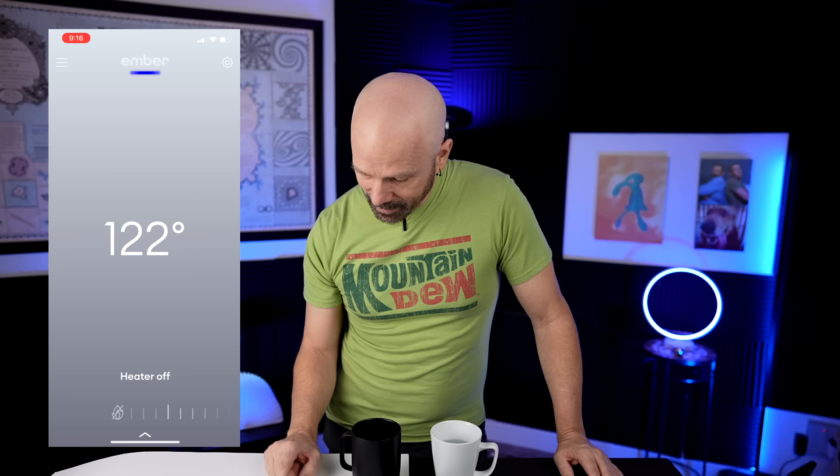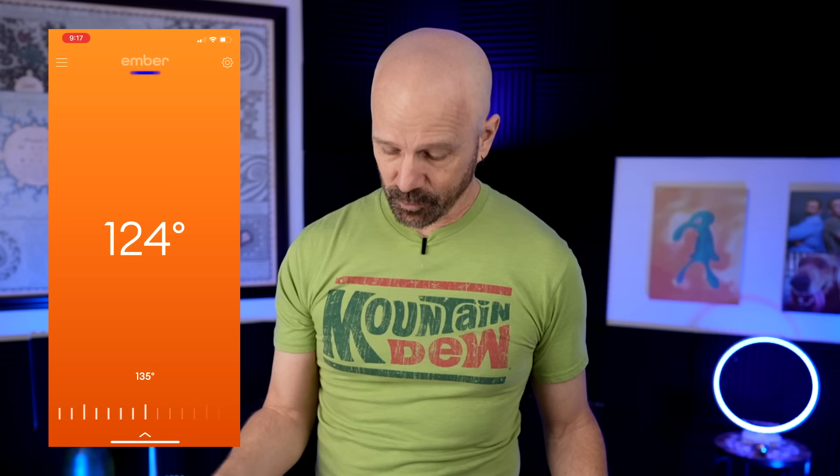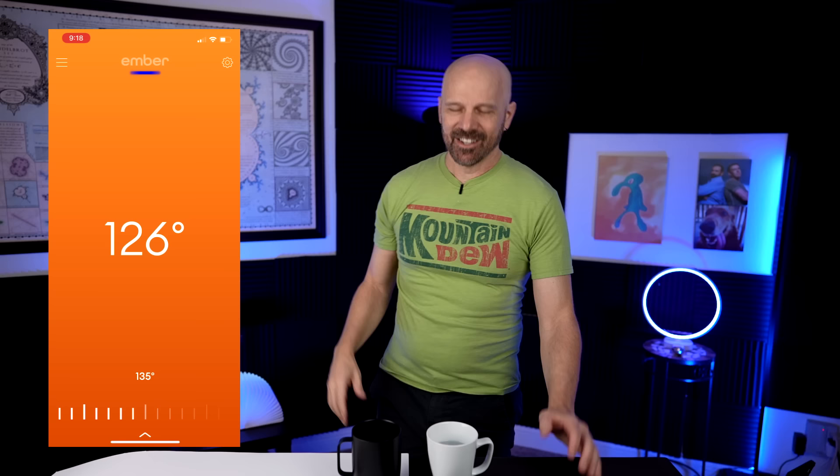Now let's kick the heater on and set it up to 135. The control mug gets nothing and will just sit there. It looks like the Ember is already going up a degree — this is going to be interesting. I'm going to see how long it takes to warm up to 135 and how much the control mug has dropped in the same time. It hit the target temperature and I got a notification telling me my target temperature was reached, which is kind of nice. That took about six minutes.